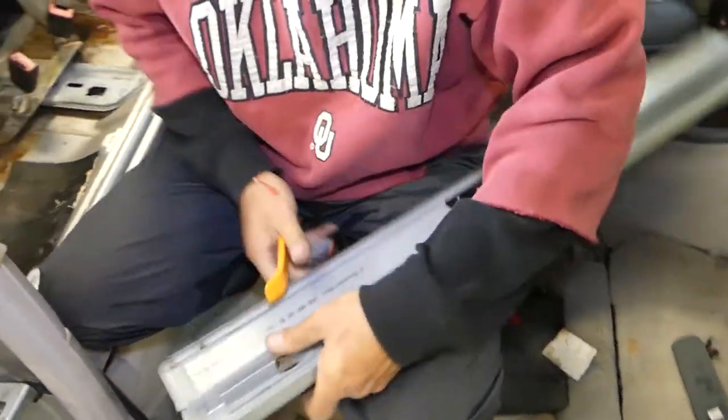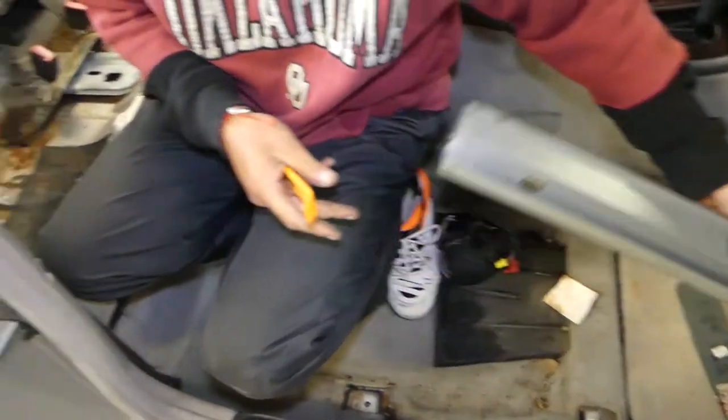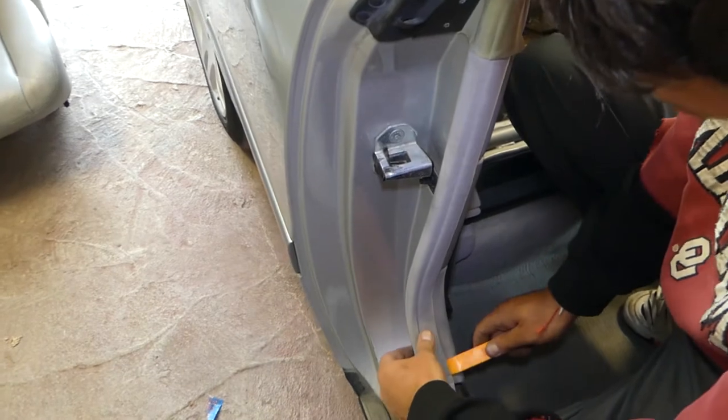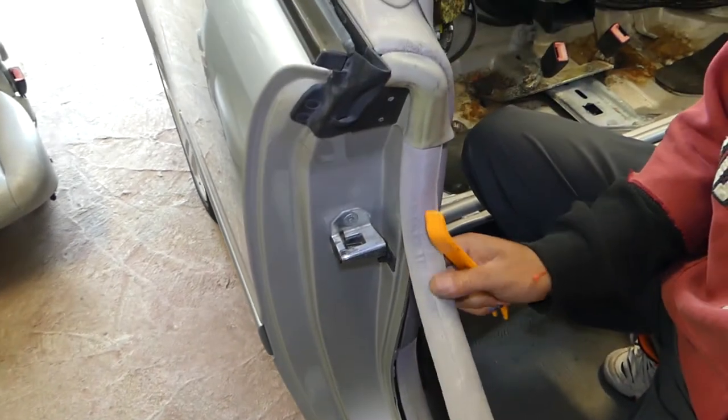You can see where the clips are for that piece — all you have to do is just pull it up. Then you need to pull the seal right here, help it a little bit, and just pull it out of the way.